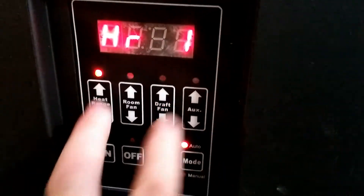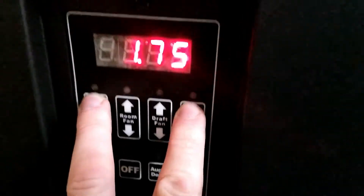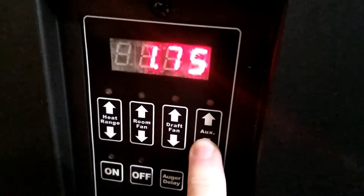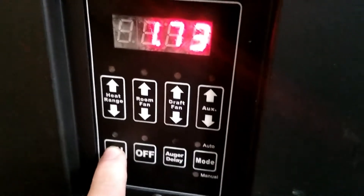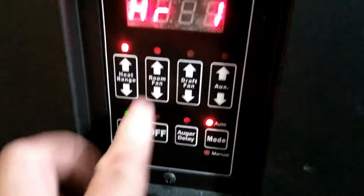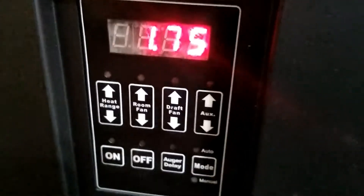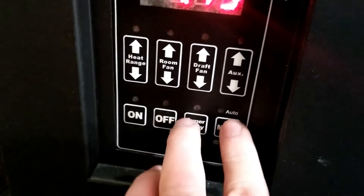Hit on again to see what it did — 1.75. Now if I go lower, it'll reset to what I had before. 1.73 — let's check it out. Back to 1.75. So you can't actually go lower than that unless you change the C setting.